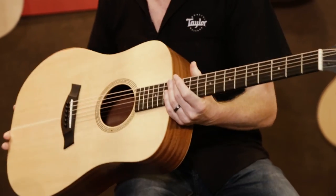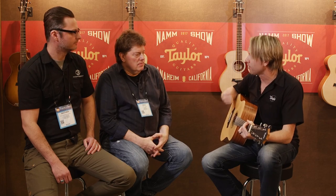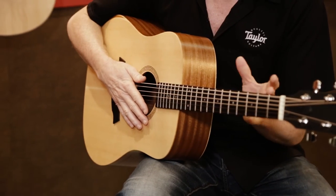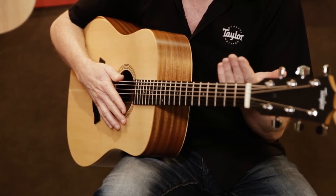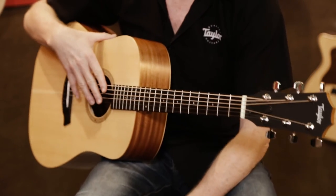With the Academy Series, we offer three different iterations, with electronics available on all three. The one I'm holding is the A10 — A for Academy, 10 is our dreadnought body number. This is more singer-songwriter; it's loud and great for strumming. We also have the A12, our grand concert, the smallest body shape — great for fingerstyle, still a full-size guitar but a little smaller and more comfortable. And then we did an A12N: a grand concert with nylon strings, where the neck joins at the 12th fret instead of the 14th. That brings your left hand closer to your body and makes the guitar significantly easier to play, giving virtually everybody a chance to succeed when they first pick up a guitar.